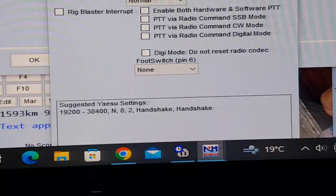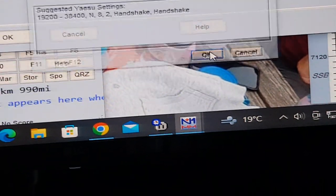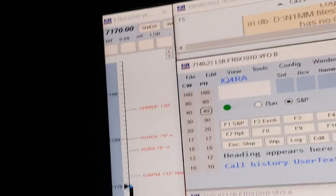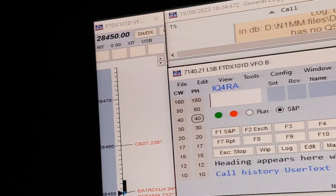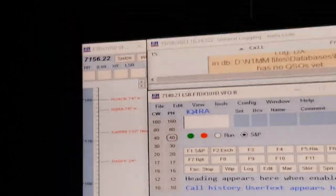I've been working on this all day. Press OK. You can now see the VFO is working. If I change band — let's go to 10 meters — there we go, 10 meters. Everything is working now for the contest station.